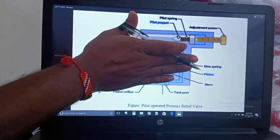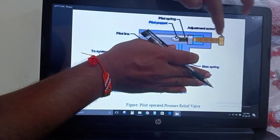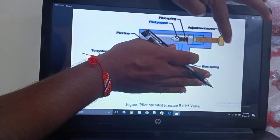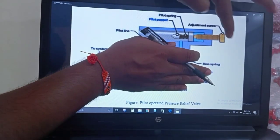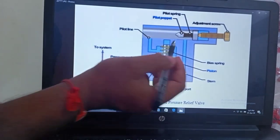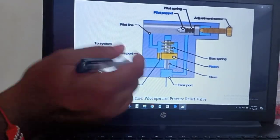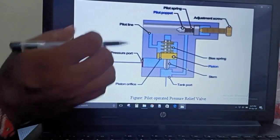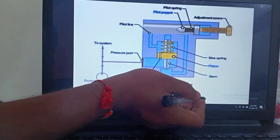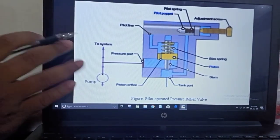As I mentioned the word 'compound' — if we hide this part of the valve, this part can be seen as a simple pressure relief valve as discussed in the last class. We have this main relief valve and this is the pilot relief valve. Since we have two kinds of valves, it becomes more complex, so we call this pilot operated pressure relief valve a compound pressure relief valve as well.